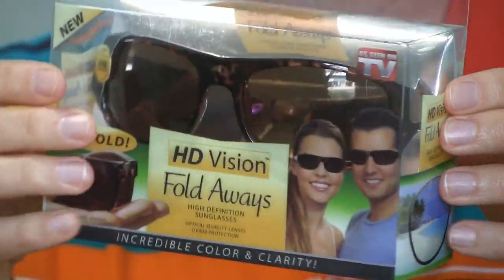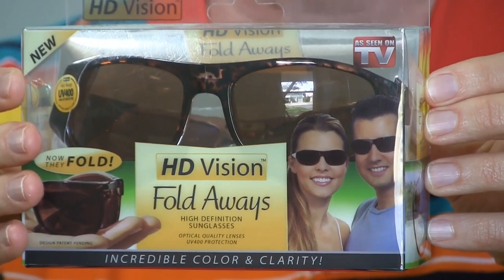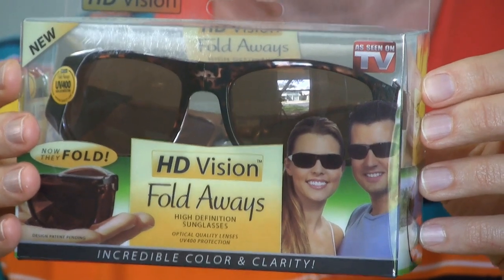My brother reviewed these about a year ago, but these do say new, so we thought we would see if there's been any improvement in the technology, and we've just had a lot of people asking us to take a look at these and see if they really work.